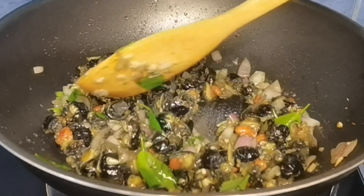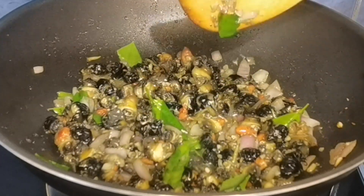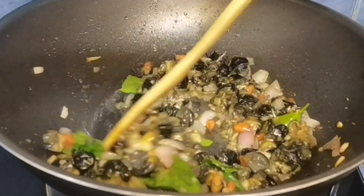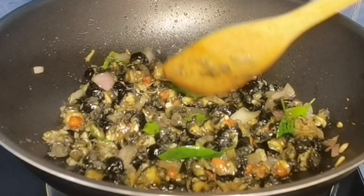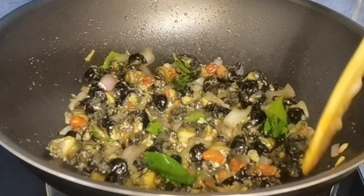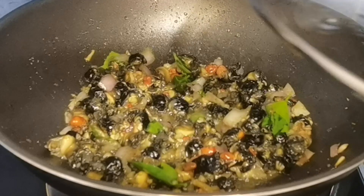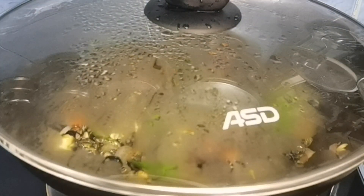Kitang-kita nyo naman yan guys — continuous lang yung paghalo natin. After natin ito maihalo, lutuin pa natin ito ng another 5 minutes guys, para magiging light brown yung ating kuhol. At mas crunchy po siya kapag minuyani natin. Tatakpan na natin at lutuin ng another 5 minutes, tapos bago natin ilagay yung mga ibang ingredients.